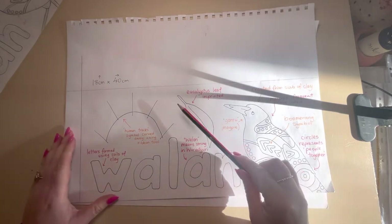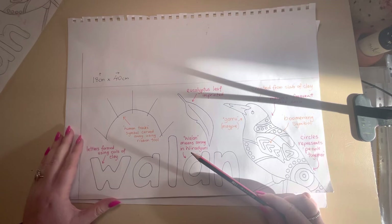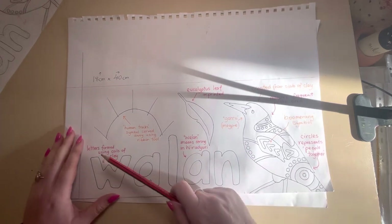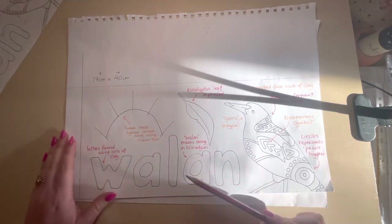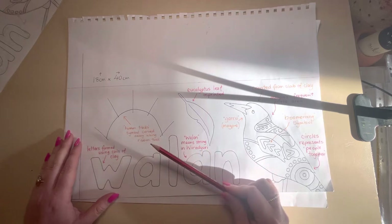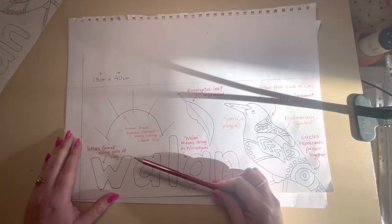You need to have something from nature imprinted — this could be a eucalyptus leaf, some bark, gum nuts, or something like that. You also need to include a Wiradjuri or Aboriginal symbol. I've got human tracks here, because the symbol is supposed to represent the spirit of the Wiradjuri garden. I like to think humans frequent that area — this is a place of humans.